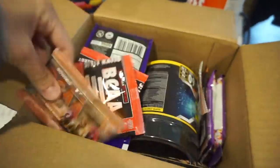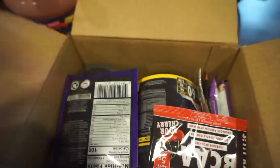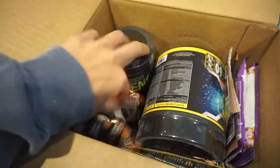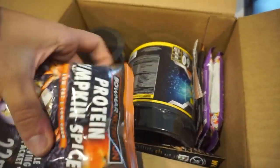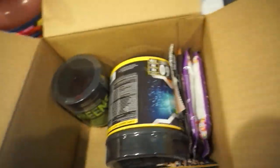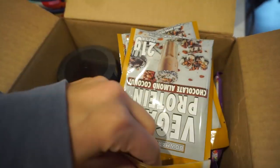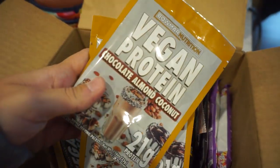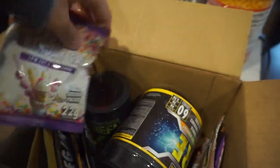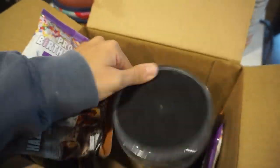So I got some BCAAs. I got their vegan protein in blueberry donuts — I got a couple of those. A couple of the BCAAs. I got a couple of their pumpkin protein; I wanted to try that out. I've heard good things about that. I got their peanut butter cookie vegan protein, their chocolate almond cookie coconut protein, their birthday cake protein. This one is protein hazelnut.